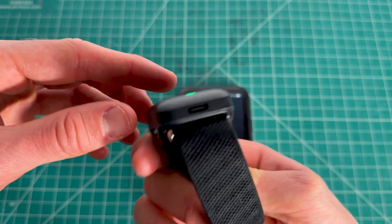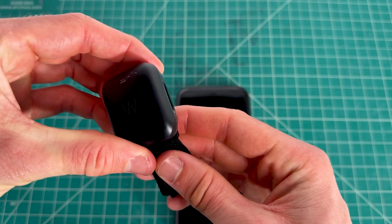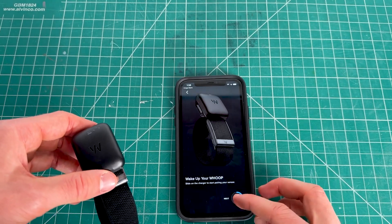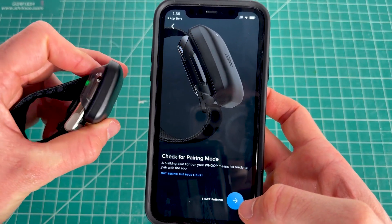If it's not charging that way, you can also use the USB-C port at the very top. Once it's been charging for about 10 to 20 minutes, click the next option in the app — the device will enter pairing mode by default.